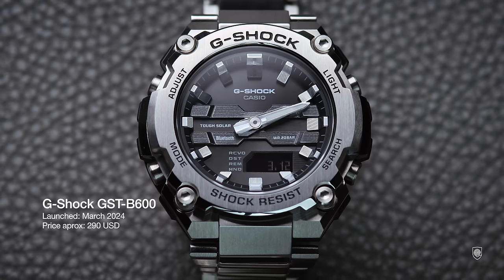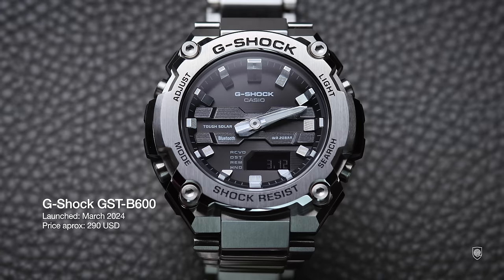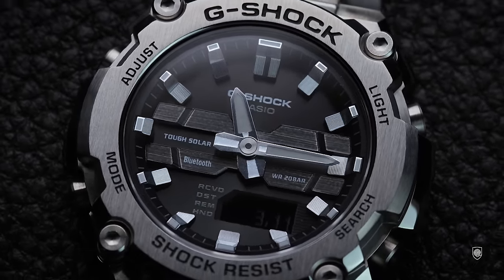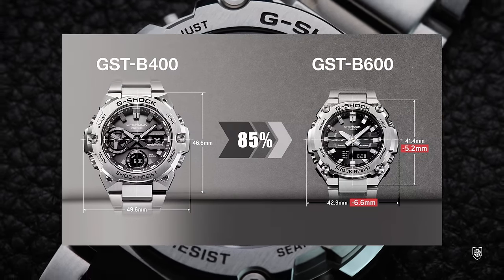The GST-B600 is part of the G-Steel series and it's considered the smallest and slimmest G-Steel ever made. Despite the rich appealing features, the old G-Steel GST-B400 was offered on an oversized diameter for our demands of 49.6 millimeters.